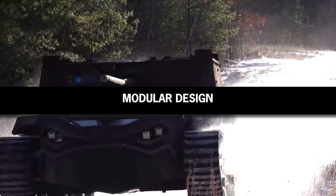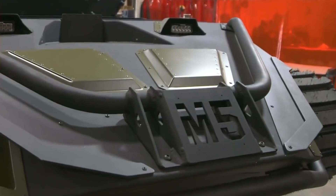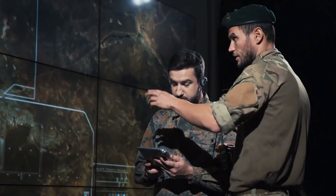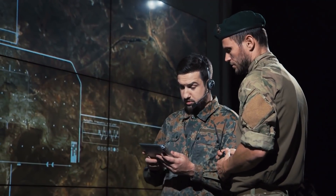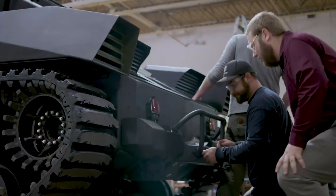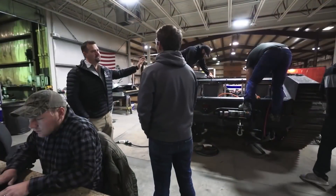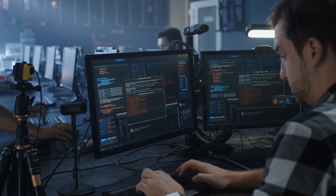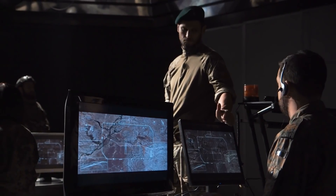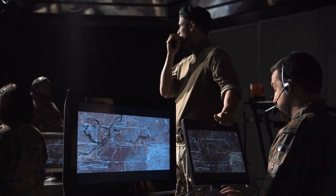The Ripsaw M5 tank is configured to work with independent modules, as the lower propelling module — where the motor and the tracks are fitted — functions independently from the top section where the weapon systems, communication systems, and the environmental awareness sensors are housed. This lower module can be adjusted on the fly to provide additional support according to the terrain conditions where the vehicle is meant to operate, and can be configured with a mine plow, a ground-penetrating radar, an IED defeat roller, or a mine-clearing line charge.